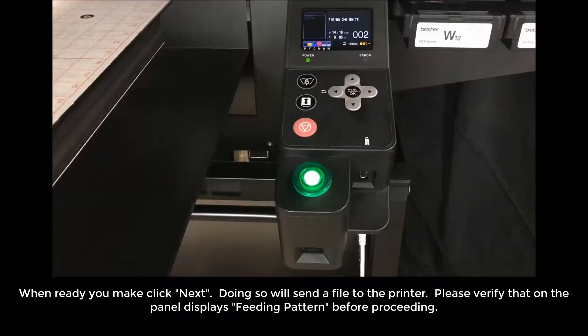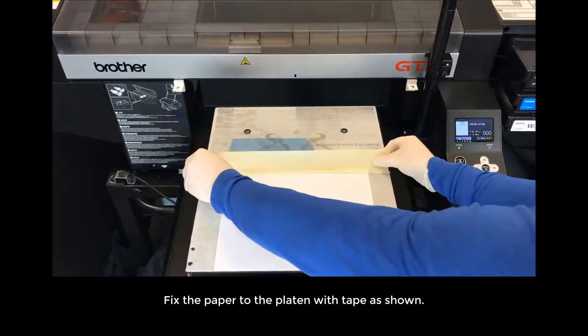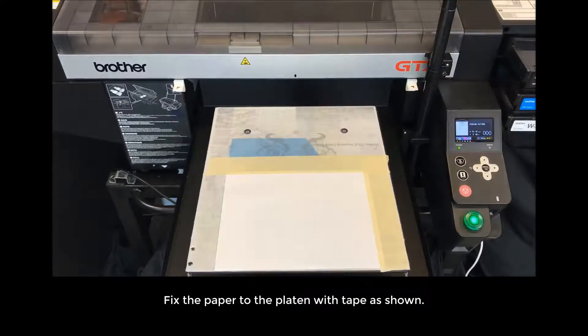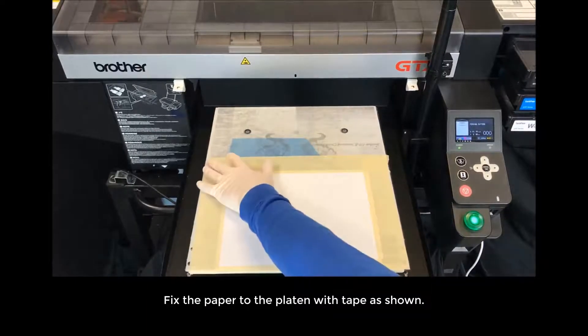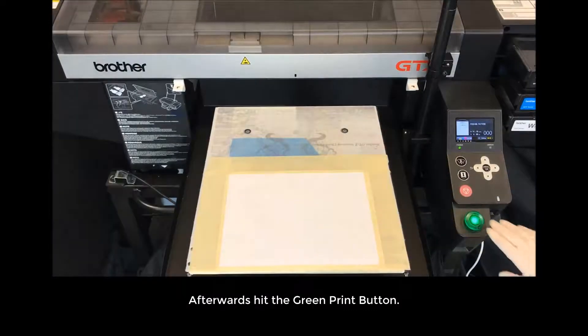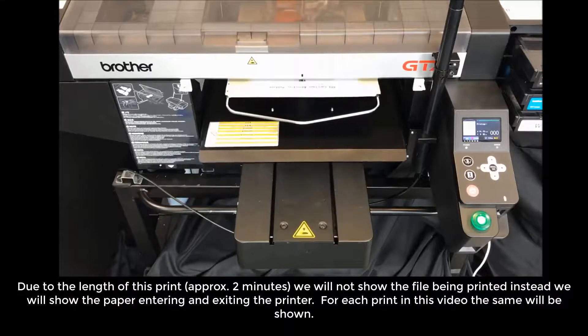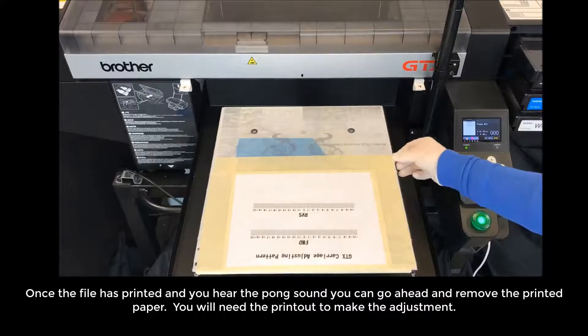Clicking Next will send a file to the printer. Please verify that the panel displays the feeding pattern before proceeding. Take the blank copy paper, turn it landscape, and position it at the top center of the platen. Fix the paper to the platen using tape as shown. Afterwards, hit the green print button. Due to the length of this print — approximately 2 minutes — we will not show the file being printed; instead, we will show the paper entering and exiting the printer. Once the file is printed, you will hear a pong sound and can remove the printed paper.